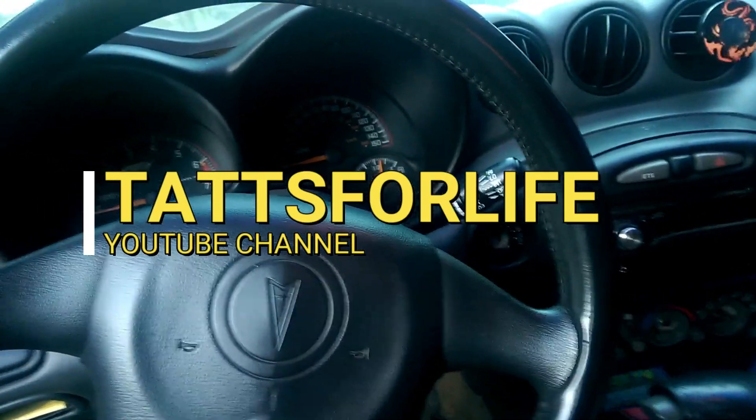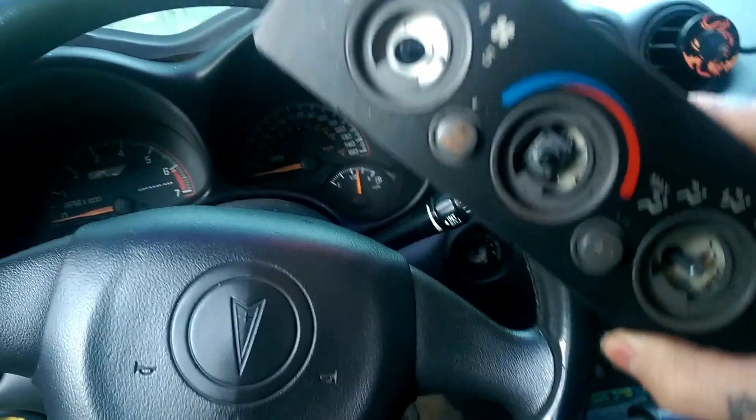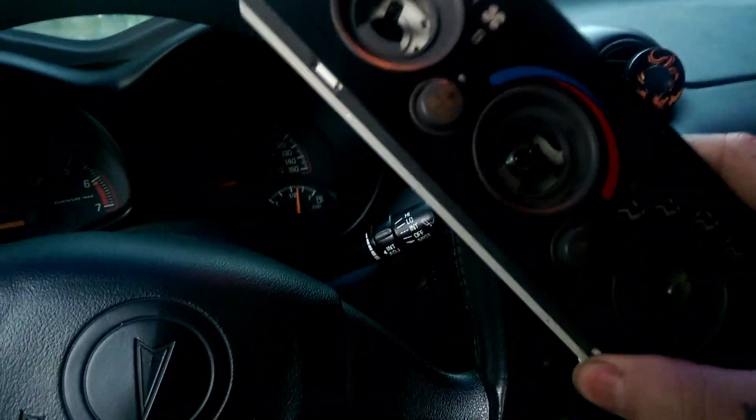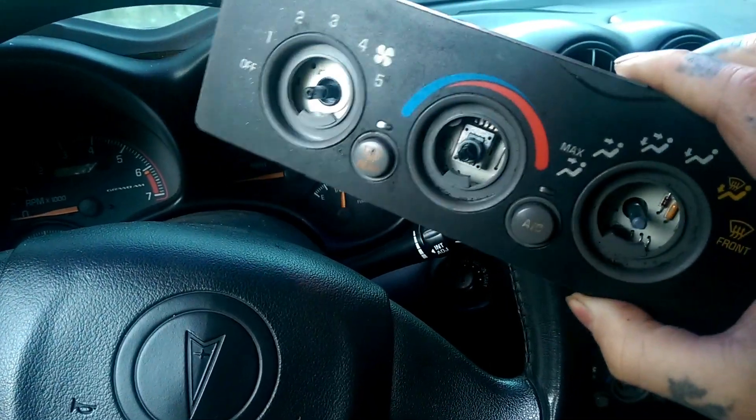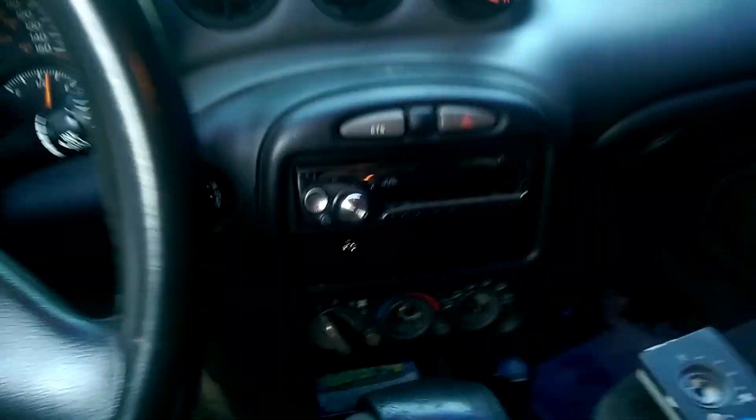Thank you guys for tuning in. Today I'm going to be showing you how to install one of these bad boys here — the climate control unit. The knobs are taken off of this already, but if you need to know how to take your knobs off, I'll show you.